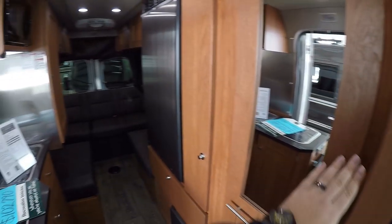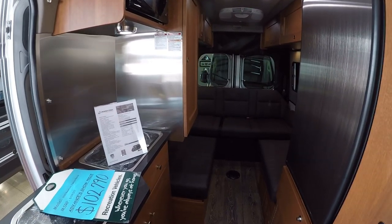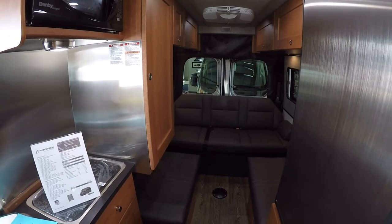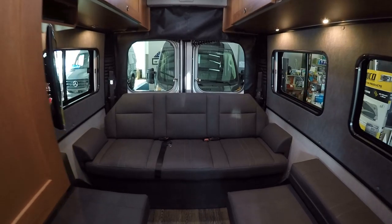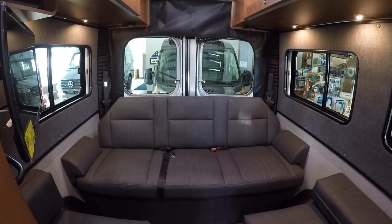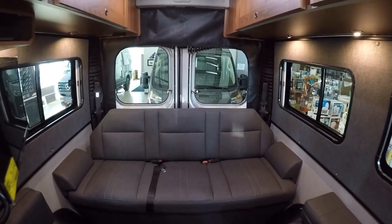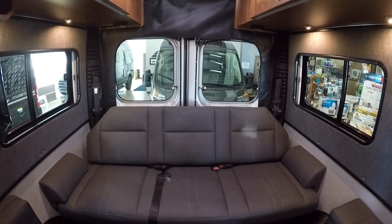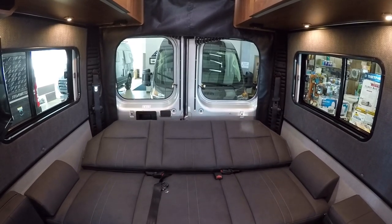We have the leather package in here as well. So you have your granite countertops, your very nice cherry wood, your self-regenerating power stuff, and then you also have beautiful leather upholstery. That's going to be on the front two seats and your seating back here. You have your power sofa back here with three seat belts. A lot of the other brands are going to have two seat belts in the rear, so this one you can seat belt five people all together.